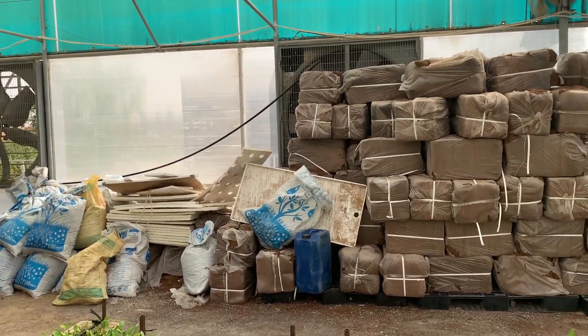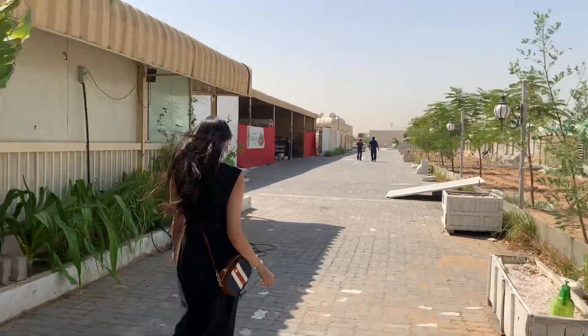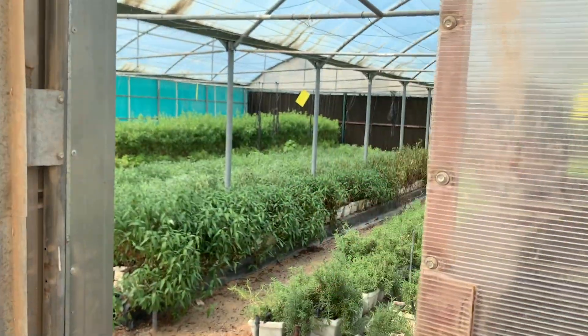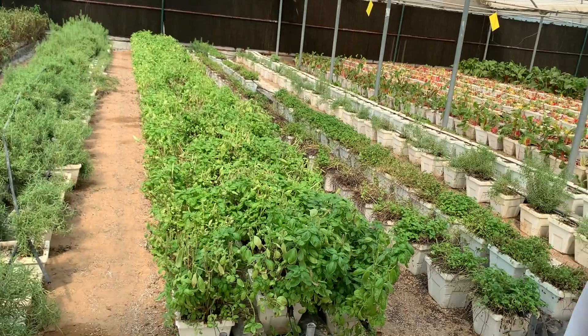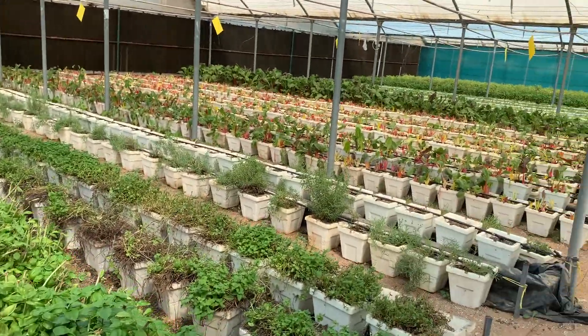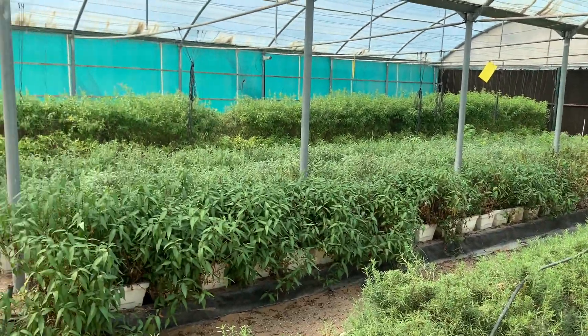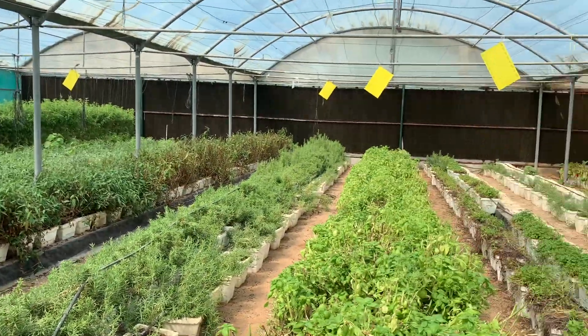That was one of their greenhouse rooms. Now we're going to the next room — let's see how big it is and what all grows there. This was really amazing and beautiful. Wow, the next greenhouse looks bigger than the previous one and more fully grown.